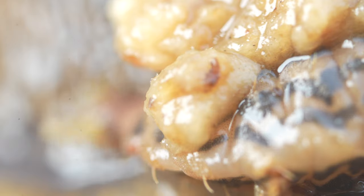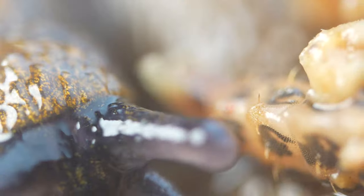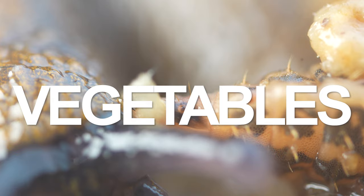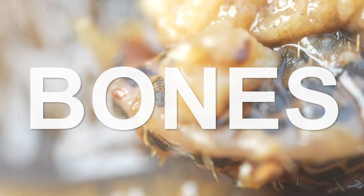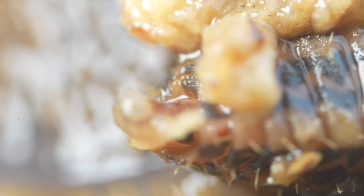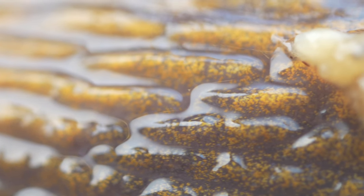Soldier fly larvae are highly efficient at converting organic waste into protein and can consume a wide variety of materials, including fruits, vegetables, and even meat. They are also able to break down and digest materials that are typically difficult to compost, such as citrus peels and animal bones. As the soldier fly larvae grow and molt, they shed their old cuticle and replace it with a new one. This process, known as ecdysis or molting, allows the larvae to grow and develop into their adult form.